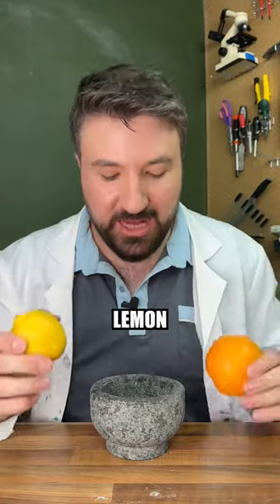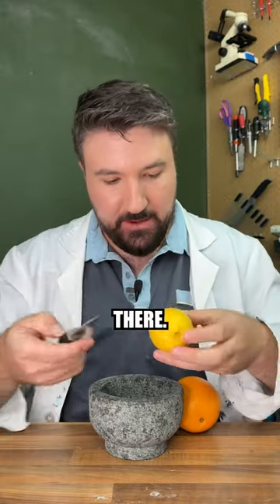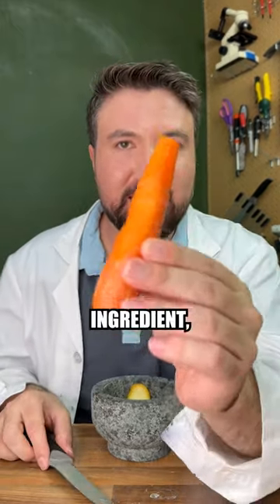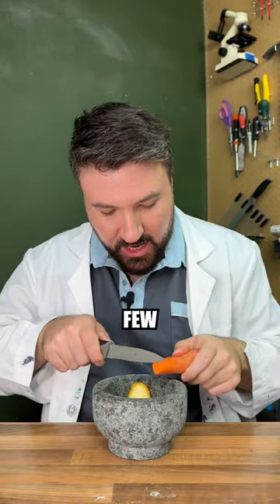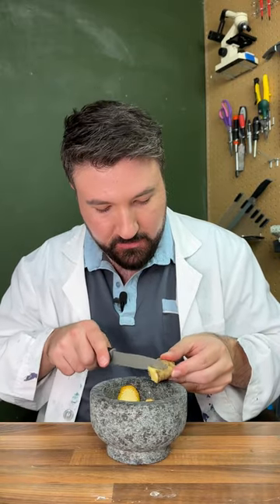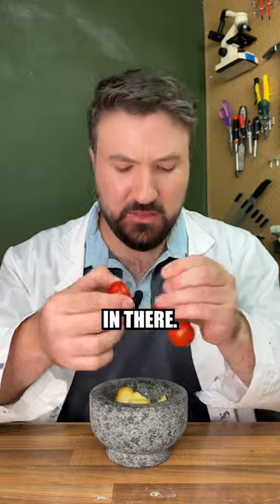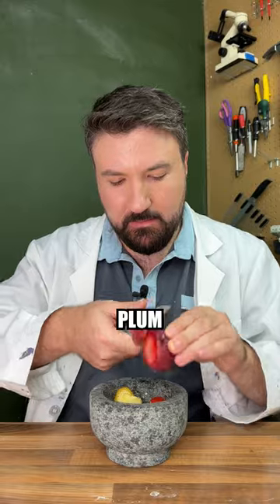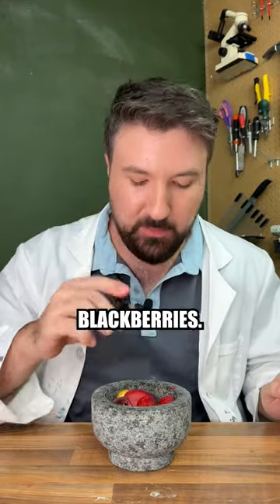We're going to start with some orange and lemon peel — try to avoid getting the pith in. For our first unexpected ingredient, we're going to add some carrots, cutting a few pieces in. Now we're adding some ginger, a few pieces off. Somewhat surprisingly, we also want to get a tomato in there. Next, a few slices of plum, a couple of raspberries, followed by a couple of blackberries.